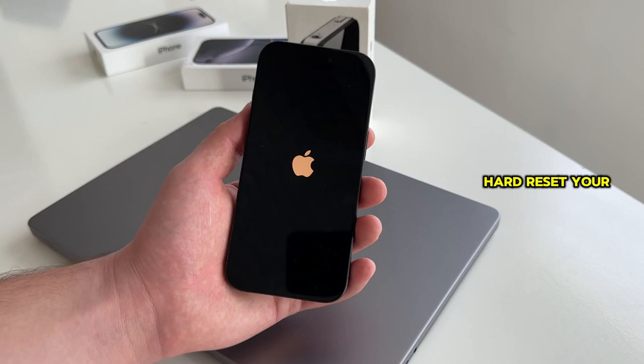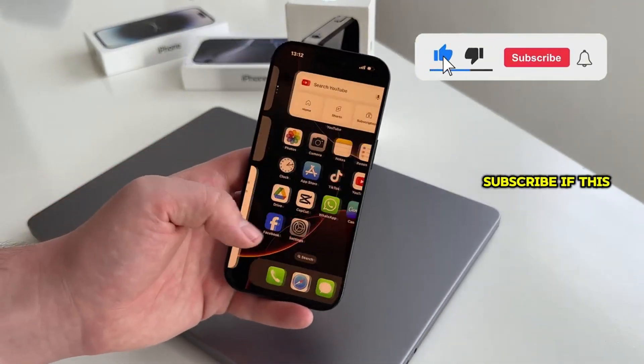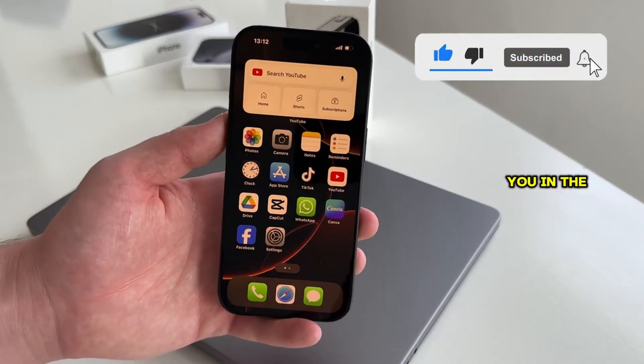And that is how you can hard reset your iPhone in just a couple of seconds. Make sure to subscribe if this video was helpful, and I'll see you in the next video.